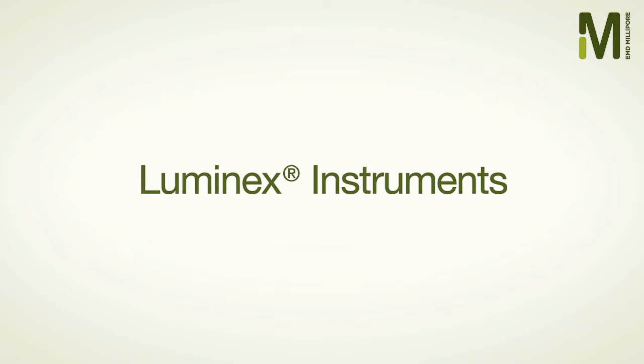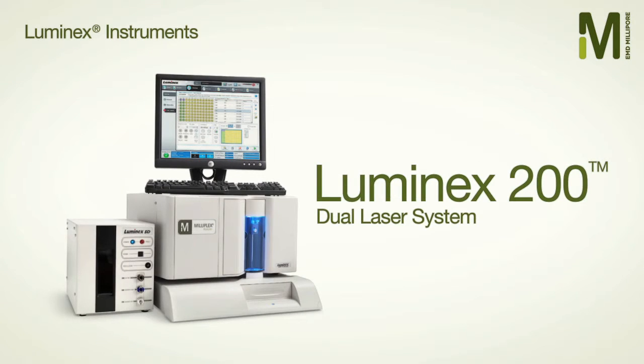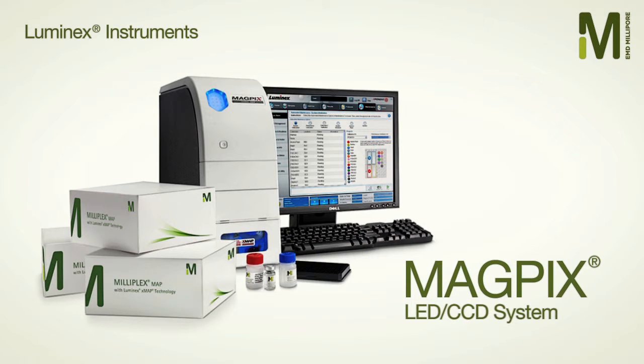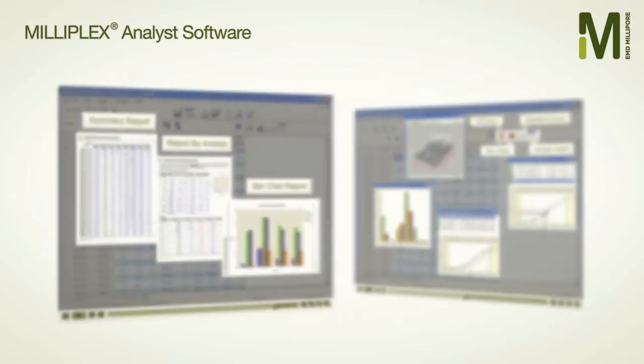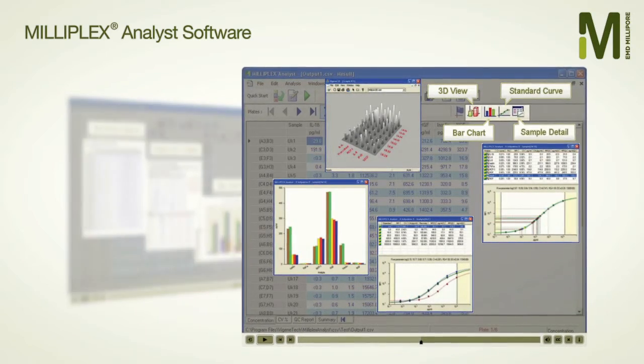EMD Millipore offers a full range of multiplex detection instruments, including the Luminex 200, FlexMap 3D, and the newest small footprint MagPix instrument. These instruments, supported by our Milliplex Analyst data analysis software, deliver the performance you need, even with the most challenging multiplexing data sets.